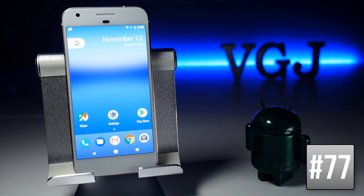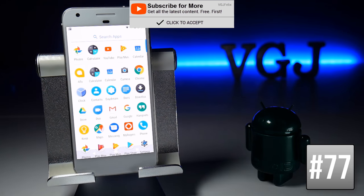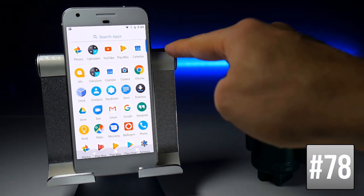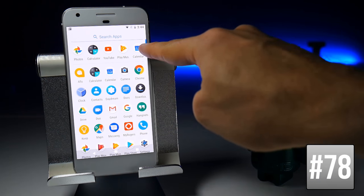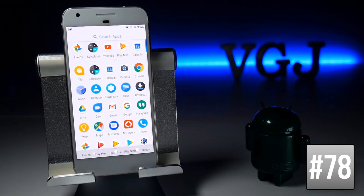If you're wondering where the app drawer button has gone, simply swipe up from the bottom of the home screen to access it. There's also an alphabetical list on the right-hand side that lets you quickly jump through the letters of the alphabet to find your apps.